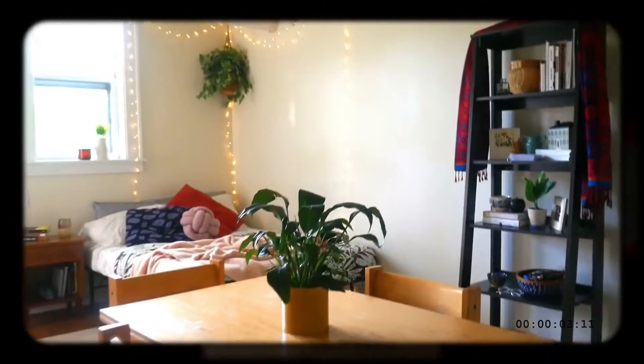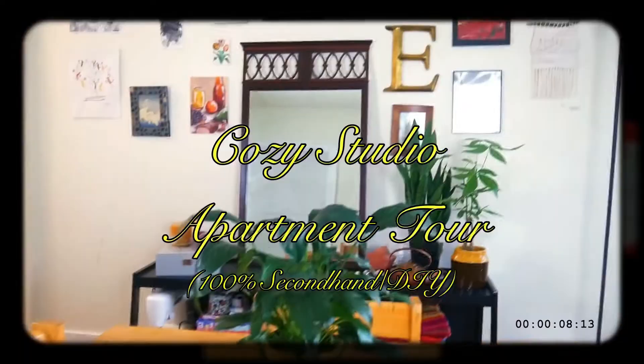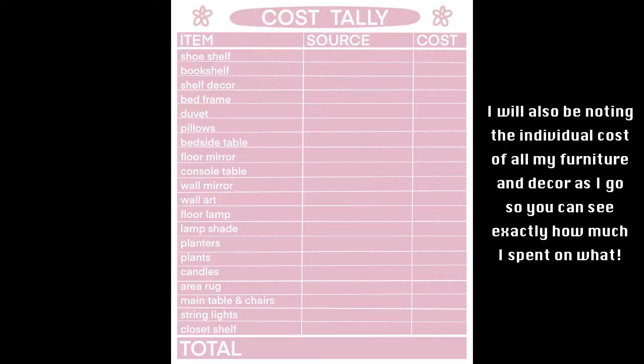I recently shared my tour of this whole apartment, so if you want a full tour of an entirely secondhand and DIY'd artsy boho studio apartment, go check that out — I'll link it up here and in the description. I do want to say there is some luck and privilege involved and I'll go into that later. But I promise there will be no surprise reveal partway through that my secret strategy is just that my parents paid for it. Also I'm not going to be including my kitchen and bathroom in this video because they're really tiny and empty and boring, but the same tips apply to those spaces too. Okay, with all that out of the way, here is how I furnished and decorated my apartment for under $100.